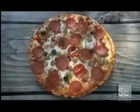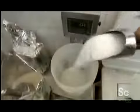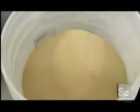Making frozen pizzas requires a maze of machines. To make the dough for the crust, they combine flour, salt, sugar, water, yeast, and oil in a large mixer. And they throw in a bit of cornmeal for flavor.